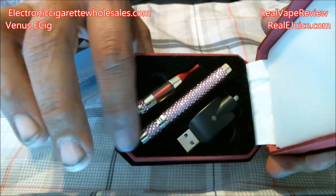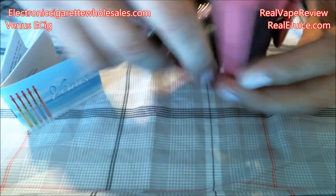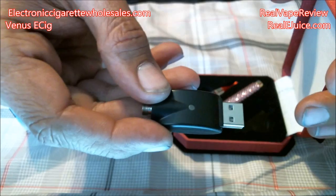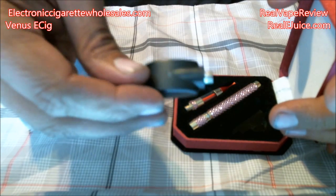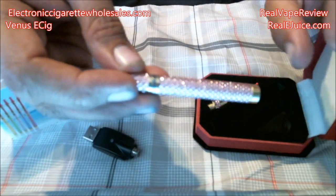It's very girly — it has a small battery, a little tank, and a USB charger. Let's pull the USB charger out and have a look. It is a standard 510 connection USB recharger, so basically you plug your little battery compartment into this and charge it back up.